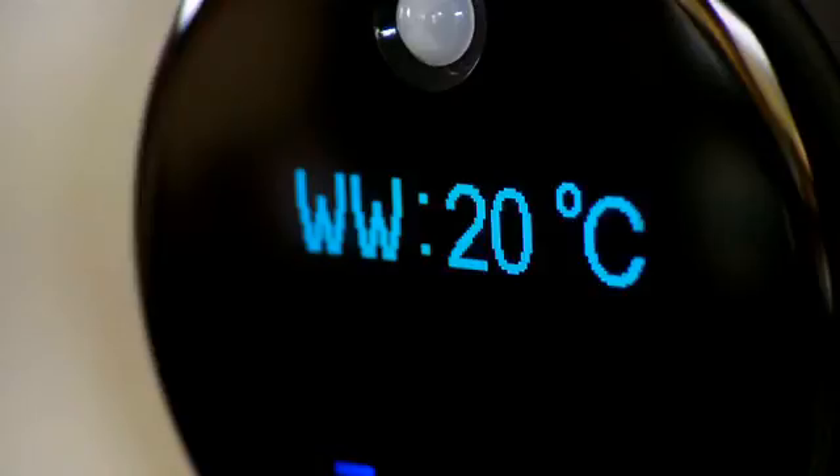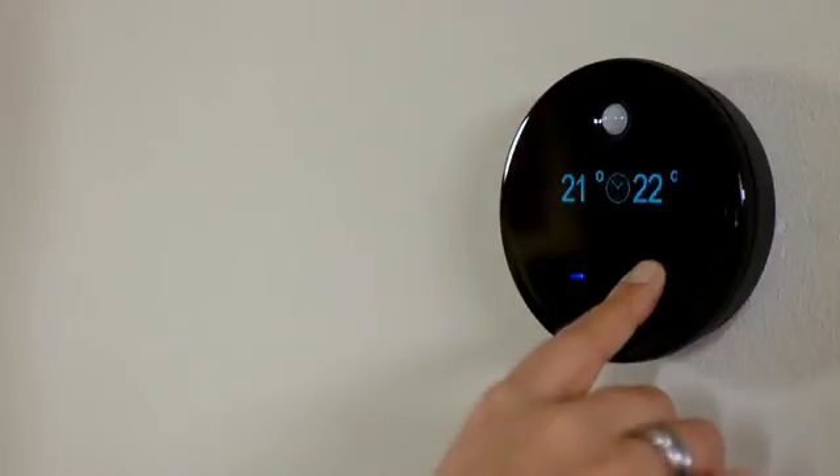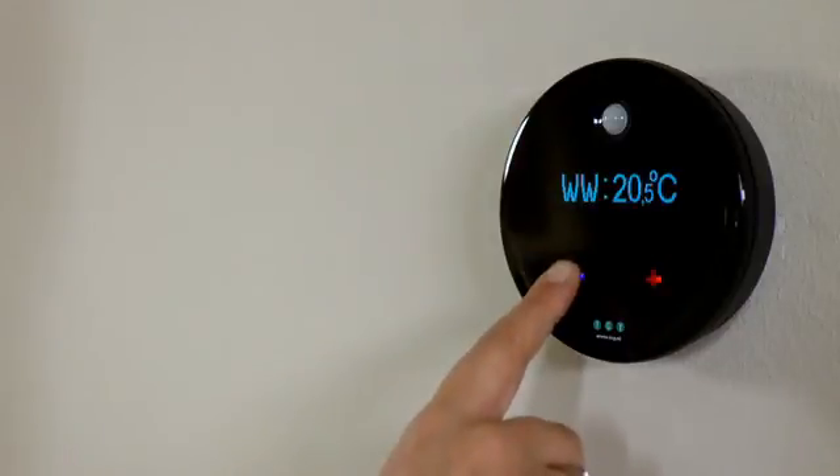It is also possible to maintain a certain temperature without changing the settings — this is called warm welcome. You can set warm welcome by pressing the plus button for 10 seconds. This setting will be maintained until you operate the thermostat again.